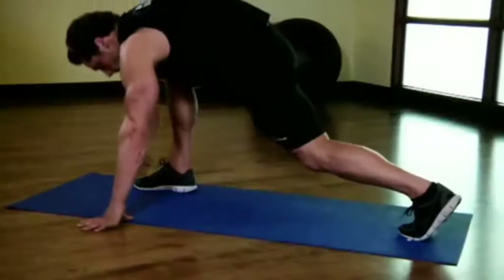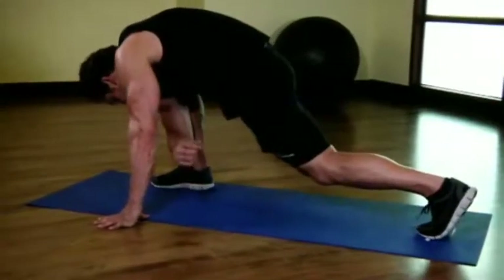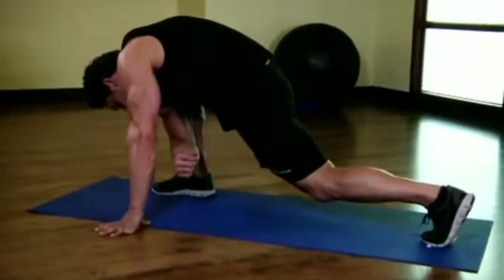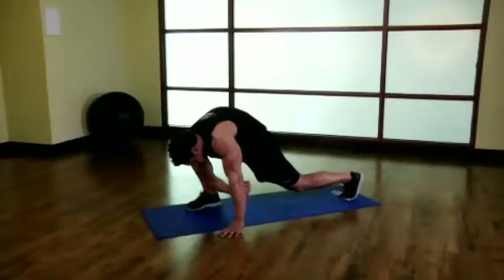Now, place the arm on the same side as your front leg on the ground with your elbow next to the foot. Your other hand should be placed on the ground parallel to your lead leg to help support you during this portion of the stretch.